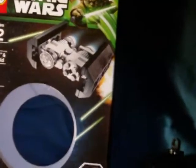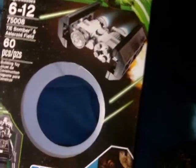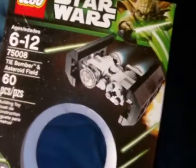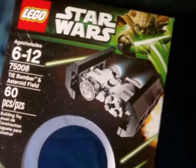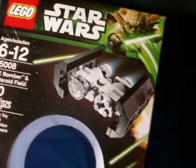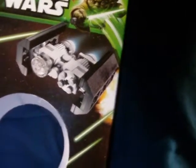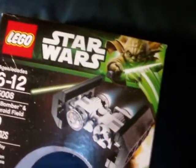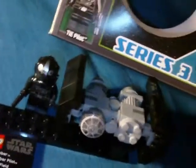This is one of the little mini planet sets, the Planet Series. This is from Series 3 and this is the TIE Bomber and Asteroid Field. There's no actual planet — it's just the Asteroid Field. It's a quick little build, just a neat little set. It's the original trilogy, which is always cool.